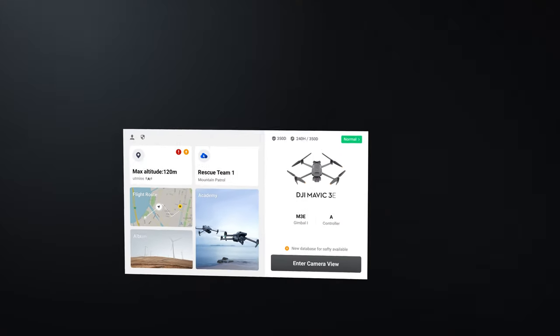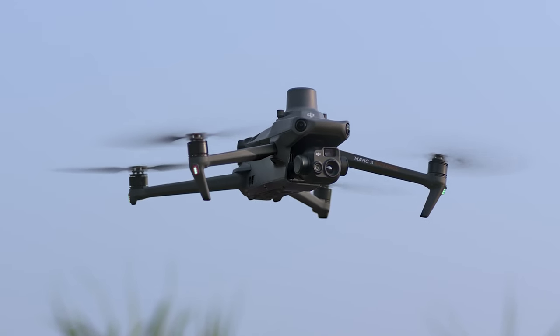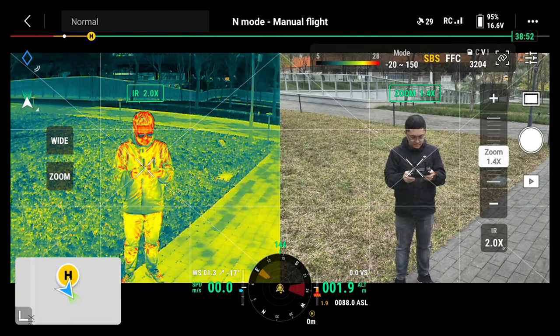Welcome back to DJI Academy. This is Napoleon. With the latest update, the M3T can now support temperature measurement in side-by-side view. Let's have a look.